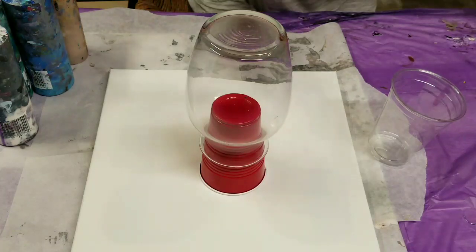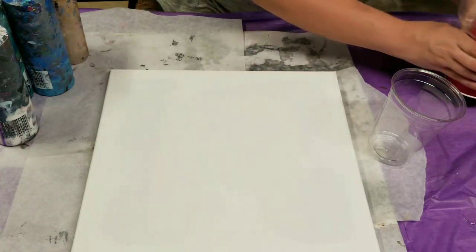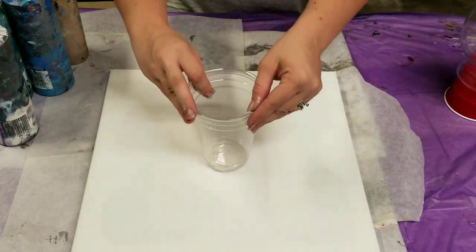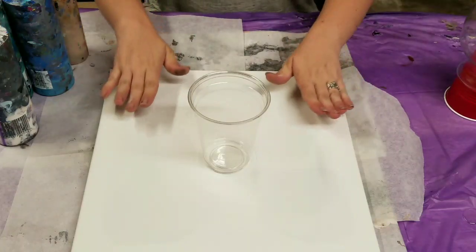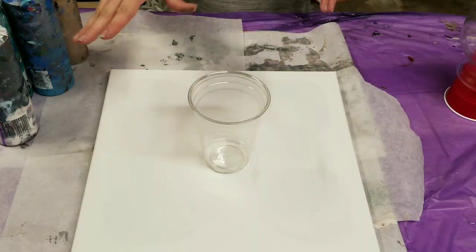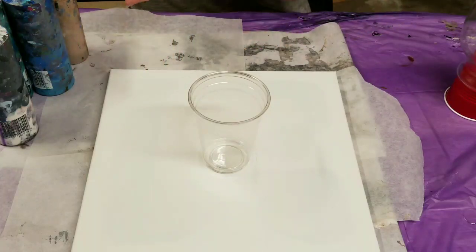And this will be a dirty pour. What is meant by a dirty pour is we're going to pour all the colors into one cup and then pour them onto the vase. I have this canvas underneath because all the excess paint will go onto the canvas and then we'll make a painting out of it.